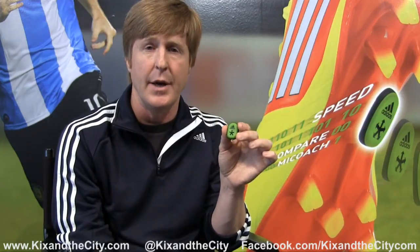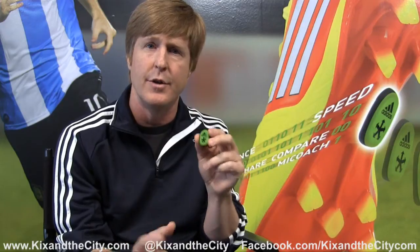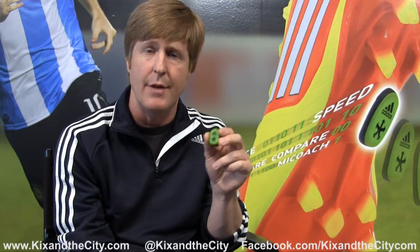One of the key differences with the SpeedCell from any other athlete monitoring system out there is that SpeedCell captures 360 degrees of movement. So if you're backpedaling down the court, or you're doing a crossover or a V-cut and you go to the basket, we capture all of that movement and all the speed and distance that's traveled during that time.